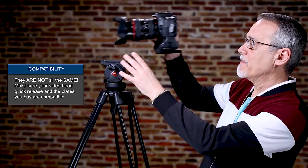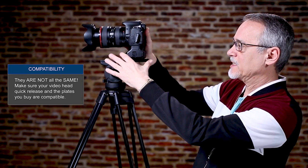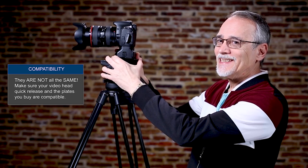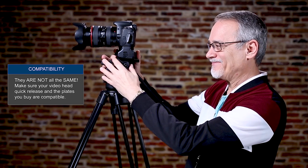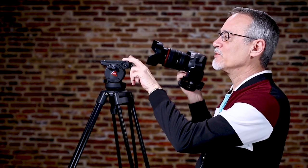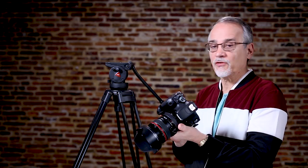This tripod seems like it has a quick release plate system and all is good, but here's the problem with that — I can use their quick release, but when I get to my Manfrotto plate and I go to mount this into this, it just doesn't go. You could probably force it in there, but that's not a good idea. I would totally remove this and use a different head anyway, because I really like the Manfrotto heads, which I'll leave some in the description below.